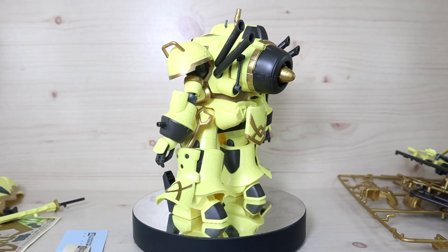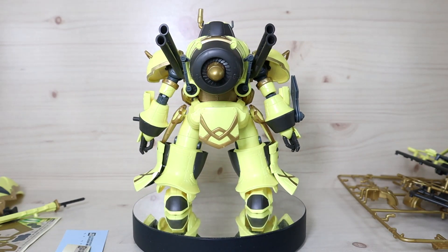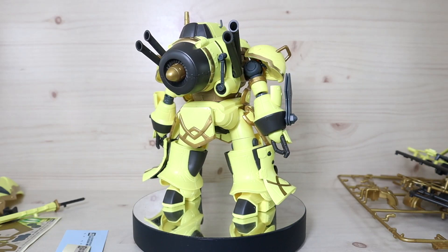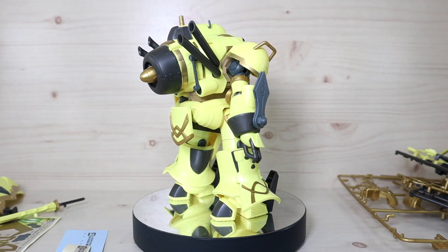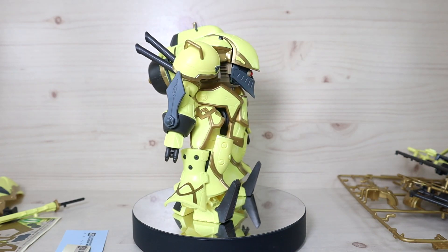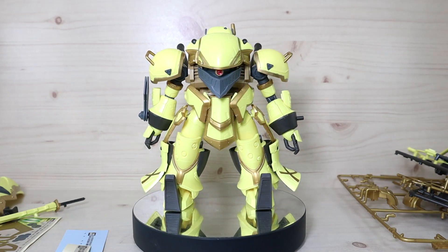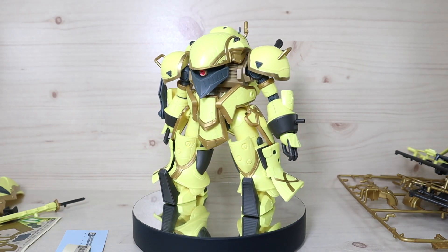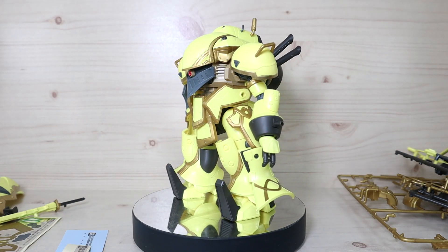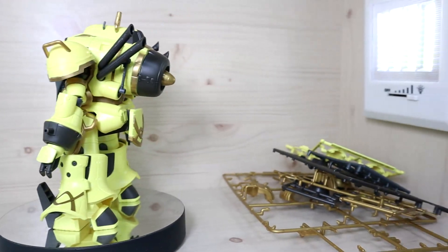There are about five to six variants of this kit, and most of them share the same base form — same build and format — but with different colors and small detail differences. We're going to go over the leftover parts, keeping in mind most of them come from that shared design.